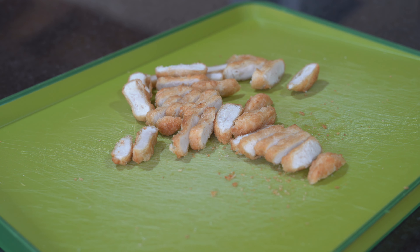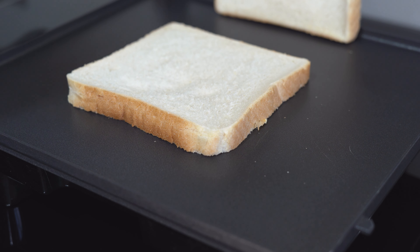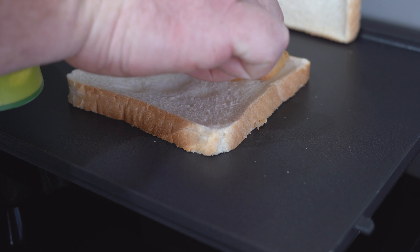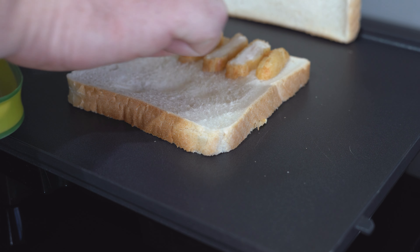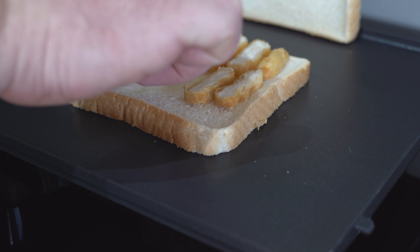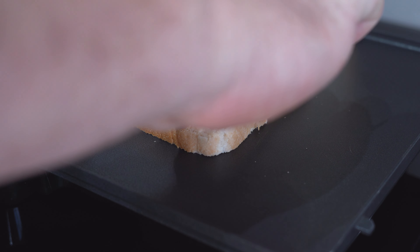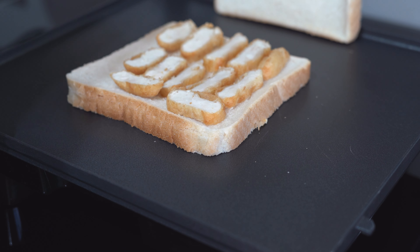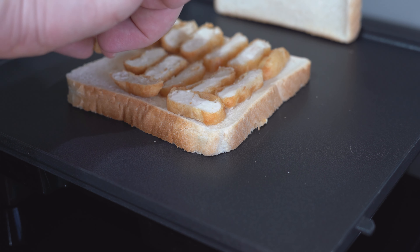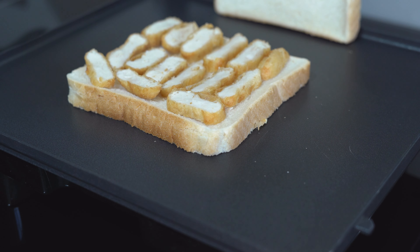Grab out your toastie maker, butter side down, then we wait till we load it up. First of all we want to put the chopped-up nugs on the bread in this fashion — that way we get the crispiness on the side when we bite into it and it doesn't all blend in. You may not need all the nugs you chopped up; you might get two sandwiches out of this. But for this instance, just load up enough to cover the bread, like so.